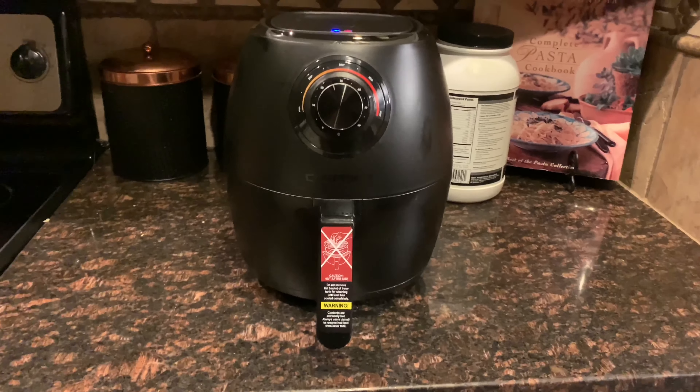I just got done seasoning the chicken and it's looking pretty good so far. I'm about to throw it into the air fryer and cook it — it'll take about maybe 20 or 25 minutes. It's actually really fast, and they're pretty thick pieces of chicken too, so that's why this thing is so cool. I highly recommend it to anyone who wants to get one.